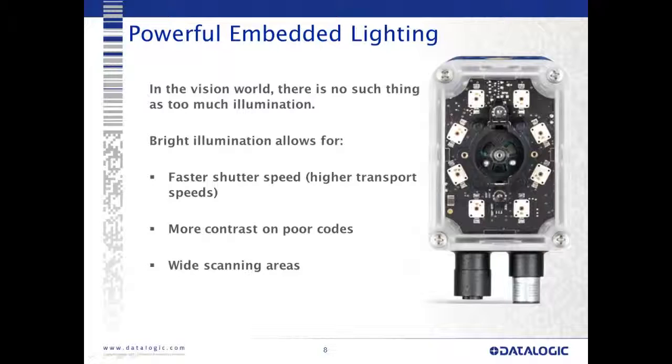The powerful embedded lighting on the Matrix 300 uses the full face of the device. Because we have the larger frontal area, we can pack many LEDs in there. We have different illumination options available. With the extra illumination, we can achieve faster shutter and acquisition speeds, more contrast on poor codes, and a nice wide scanning area.